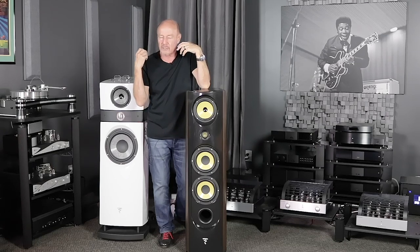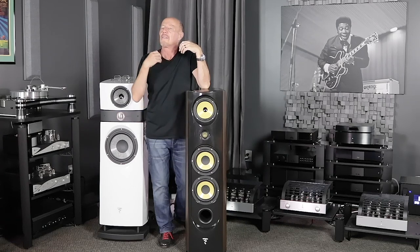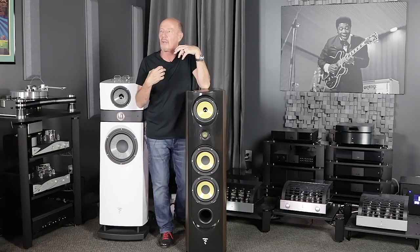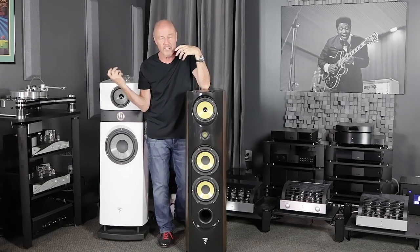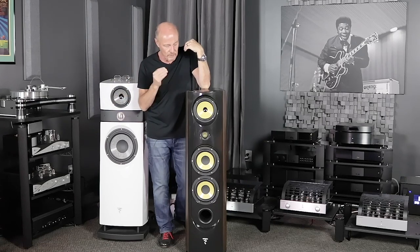It's just a really, really bad-ass speaker, and at $10,000 it is the answer to so many customers that are looking for something. They say, 'I am an audiophile — I do like things to be real and the speakers to disappear. But I still like to have fun.' And that's what this speaker is about.